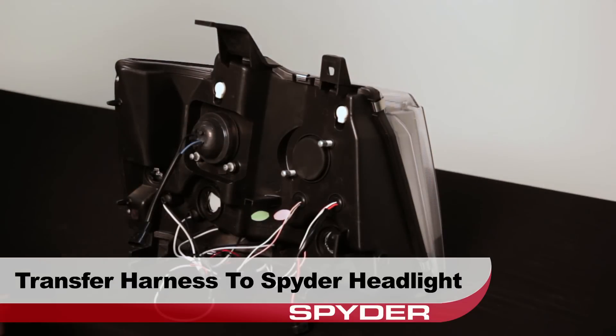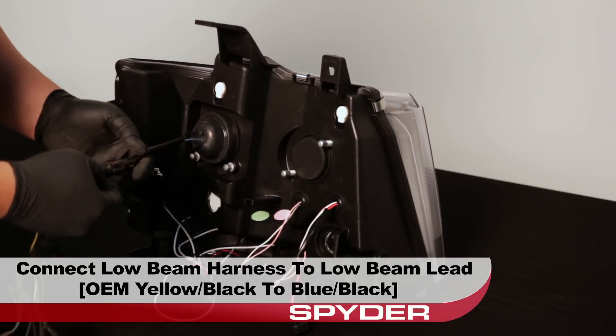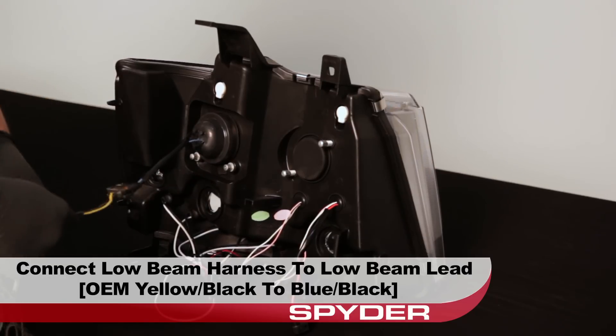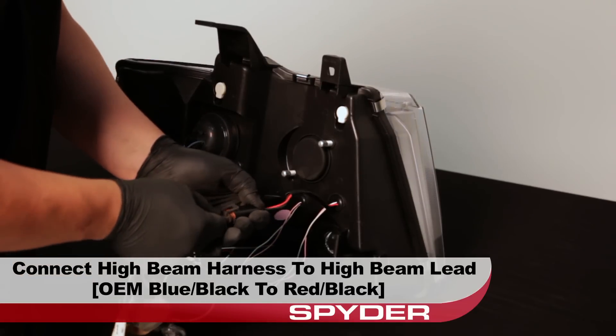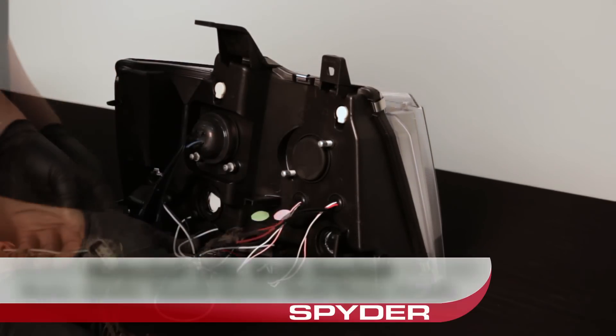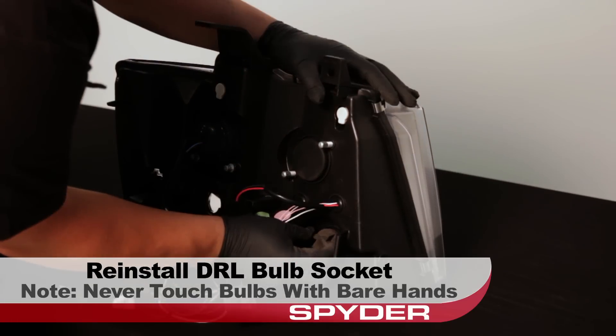Transfer the harness over to the new Spyder headlight. Connect the yellow and black OEM low beam harness to the blue and black Spyder low beam lead. Connect the blue and black OEM high beam harness to the red and black high beam lead. Go ahead and reinstall the DRL bulb socket. Be sure to replace the gasket if it's worn.